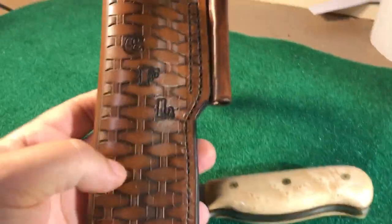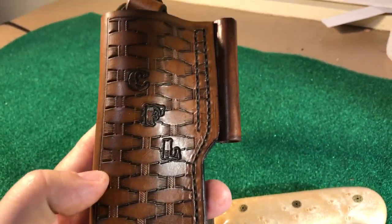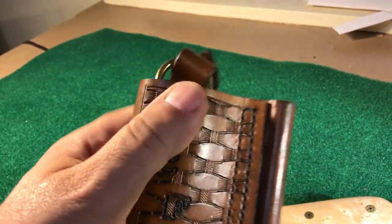That will be done this afternoon. I'll get this in the mail tomorrow, so hope you like it Chuck — I enjoyed building it. It's a slight departure from the sheaths that I normally build.